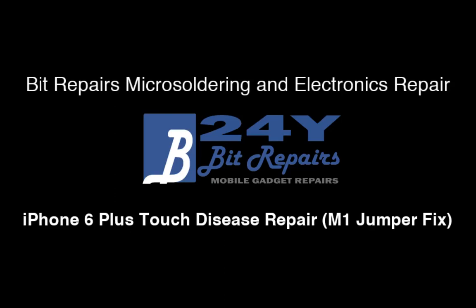Hello, and welcome back to another BitRepairs video. Sorry about the delay since the last video - I know it's been quite some time, but I've had a few things to do. I've had a lot of work to catch up on, and mainly it's been to do with a move of location.